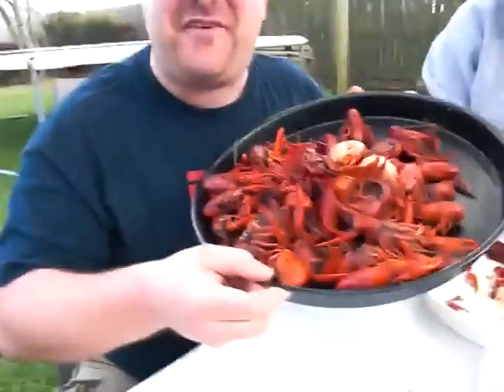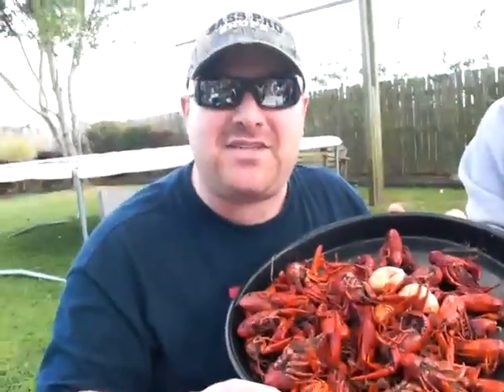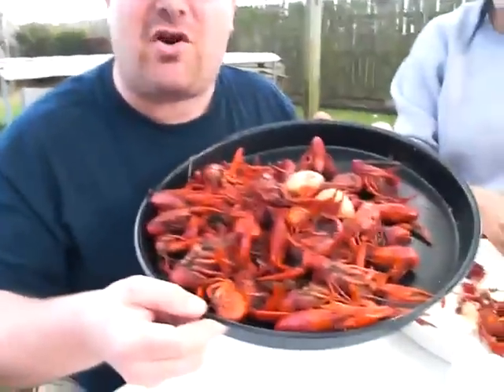What's up you bunch of knuckleheads? We're going to peel a crawfish. The Cajun Blaze here fixing to show you how to peel some crawfish.